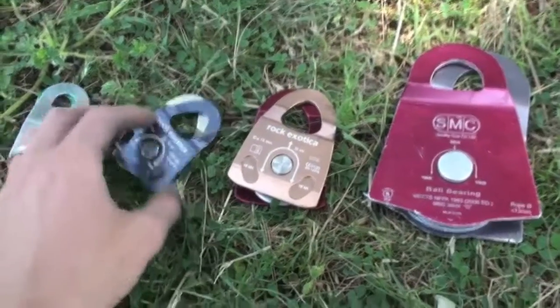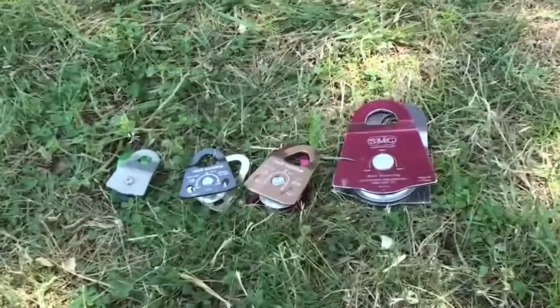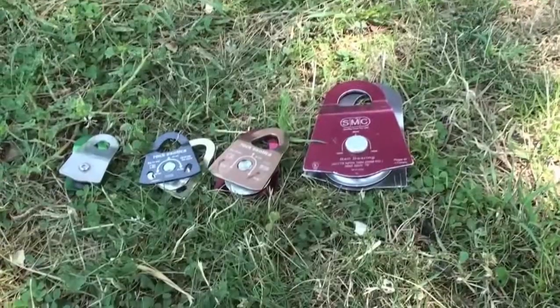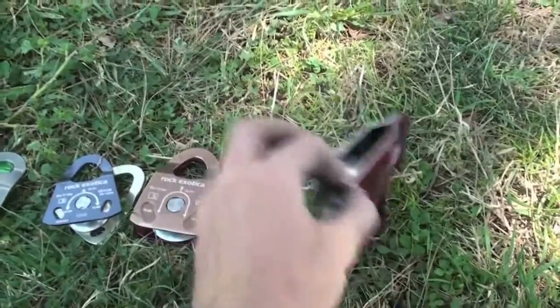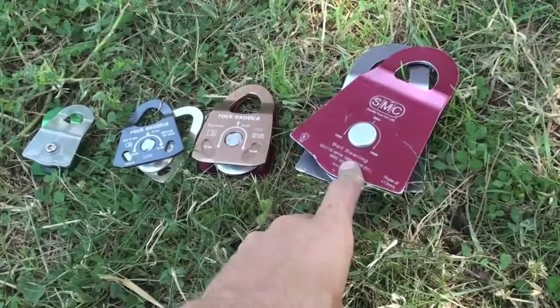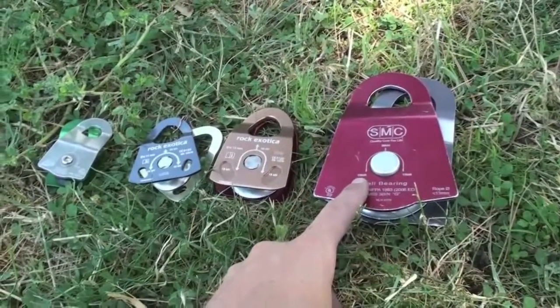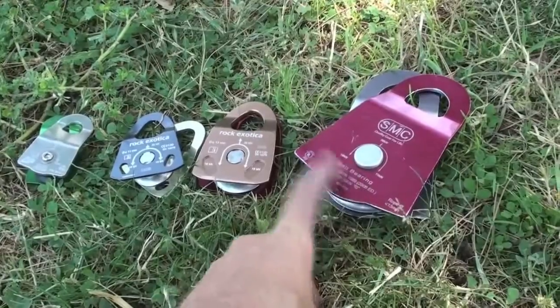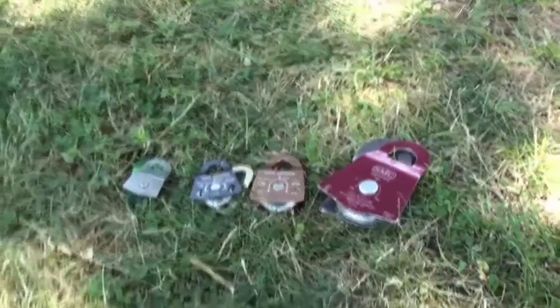Both the sheave diameter and whether it's a bearing or bushing plays a huge part in how efficient these pulleys are and what tensions you can reach. As I have in the past, I strongly recommend people get the 3-inch single. No matter what type of pulleys you're using for your main pulley system, you're going to notice a huge increase in efficiency by switching to this multiplier. It's not much heavier than the step below, but the efficiency gained is tremendous — we were able to get 400 pounds more using the 3-inch. That concludes this comparison test of multiplier pulleys.